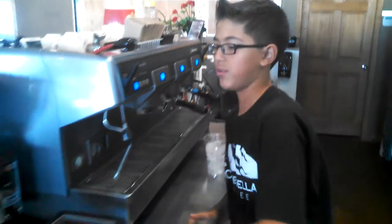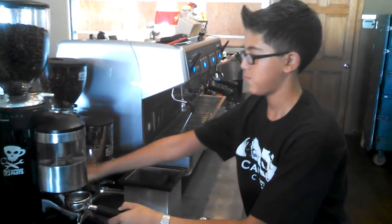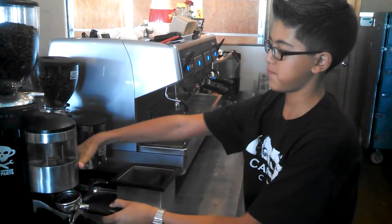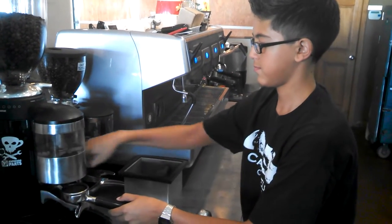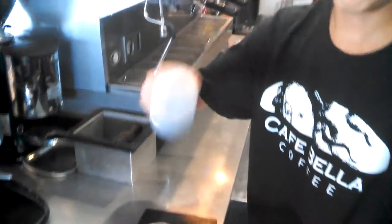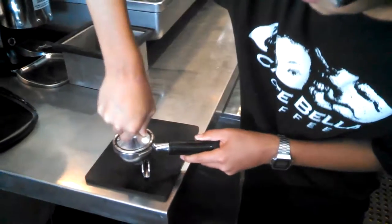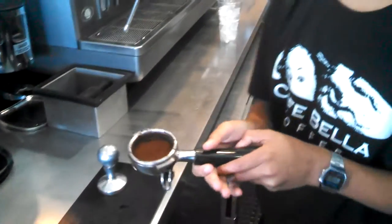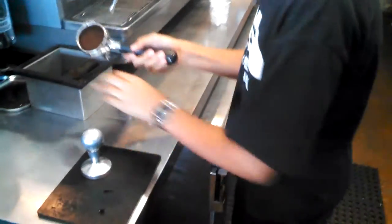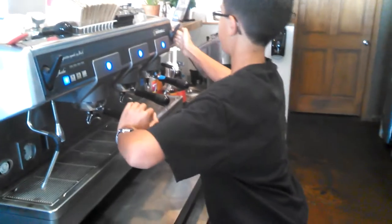So you grab your portafilter, fill this thing up, tamp it out a little bit. And this is called a tamper. We're going to grab this — how much pressure? You apply about 30 pounds of pressure. So you come out with a puck like this. Make sure nothing's loose, then put that in there.